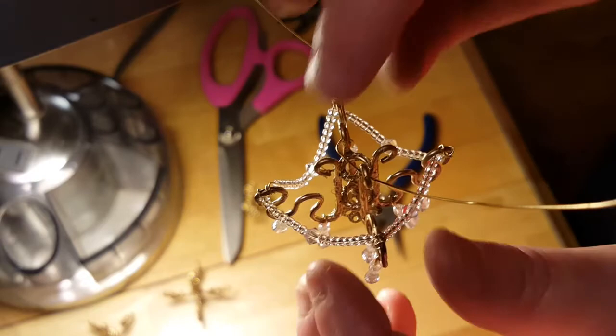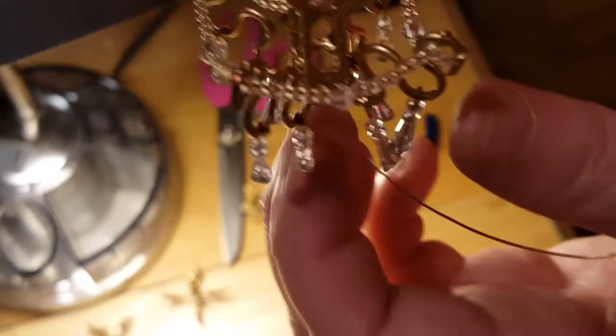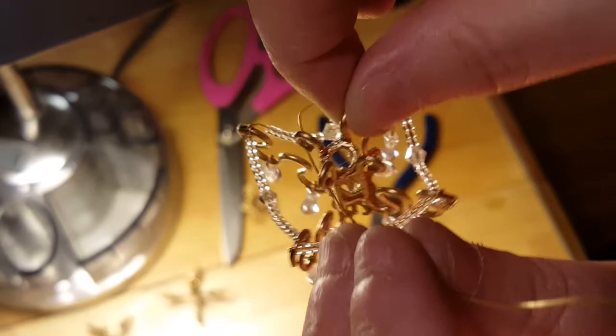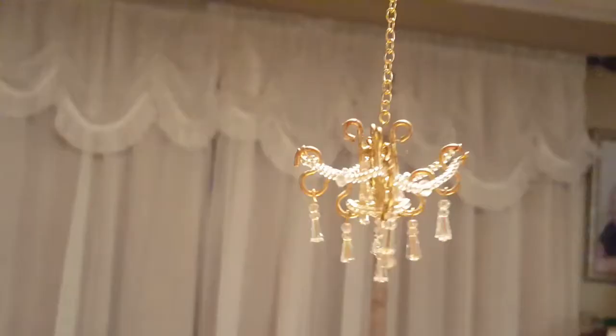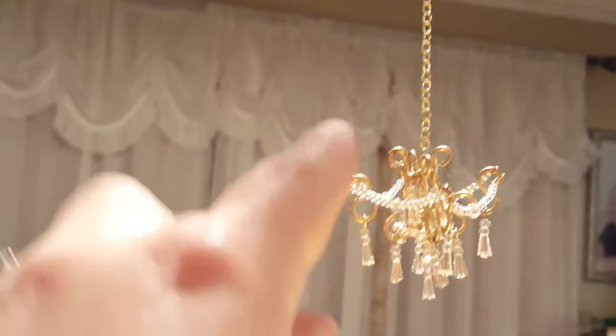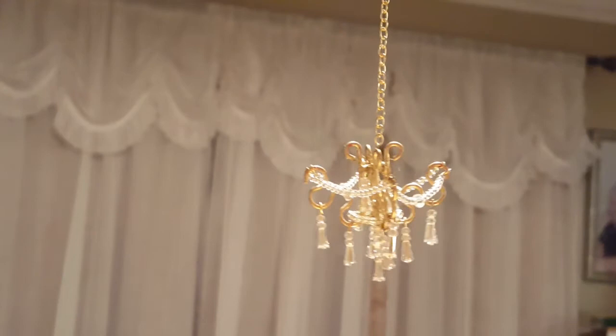If you'd like to add more gems you can, or you can add less. You can put them on differently, hang some off here or there, or drape them in between — it's totally a preference of what you think looks good. Here it is finished: I've added beads on the bottom, around in here, and put some hanging down in the middle. When I install it in the dollhouse, the light will drop down in the middle where the chain is and then it'll light up. Follow Dollhouse Manager Madness and Tutorials on Facebook for more DIYs — thanks a lot, have a great day!